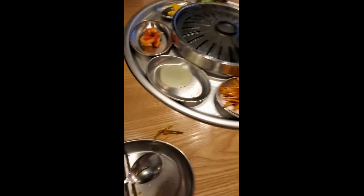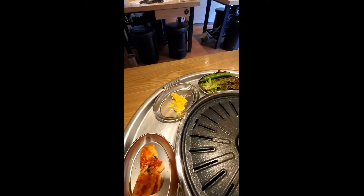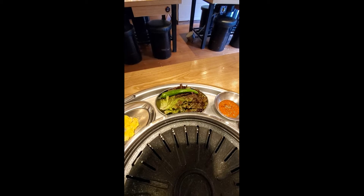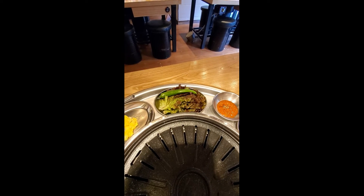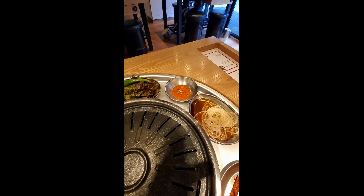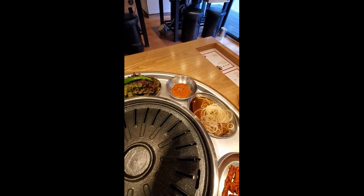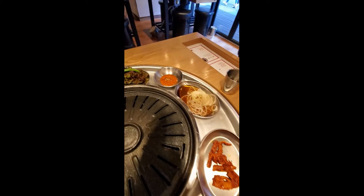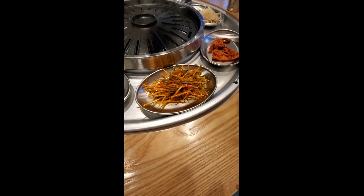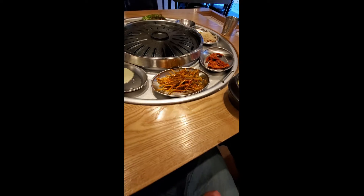We've got sliced pickled radish, cabbage kimchi, potato salad, lettuce wraps, and pepper. You wrap the meat in there with some sauce, some soy sauce and onion, fish cake, and this is some scallion salad to put with the pork belly.